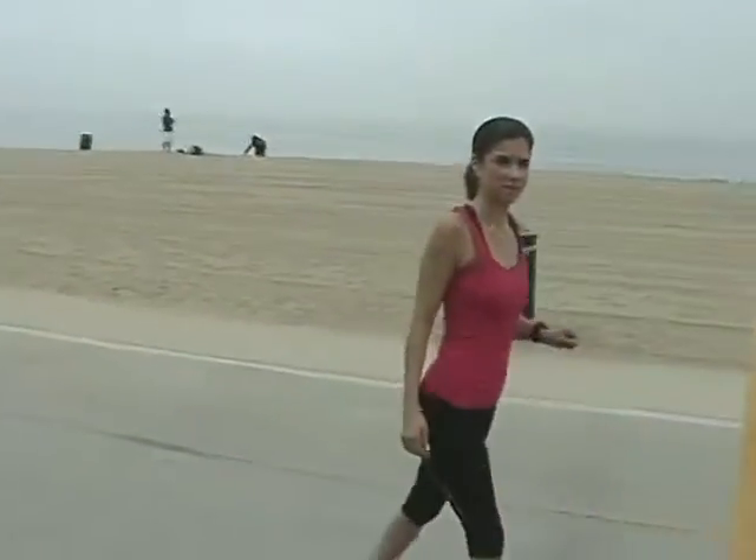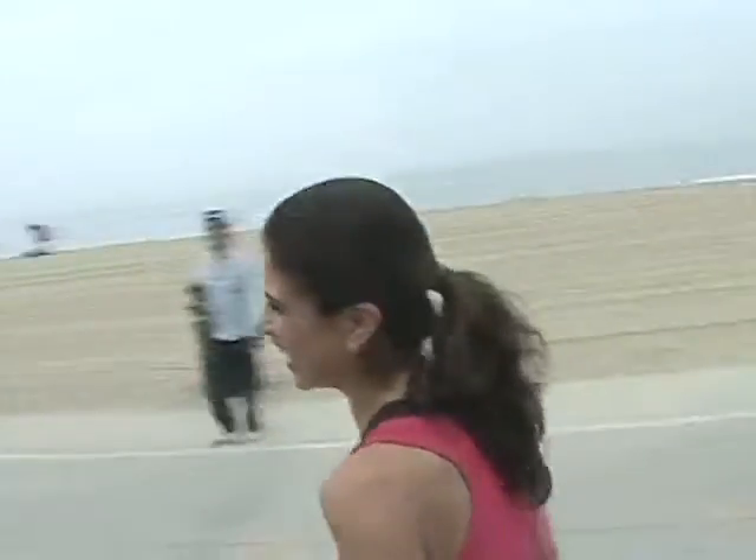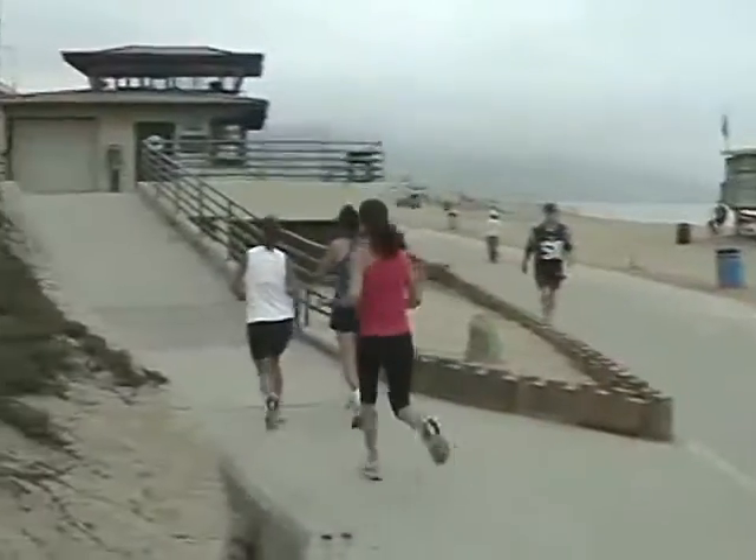Bicep curls! These guns! That's what happens when you work hard. Let's go!